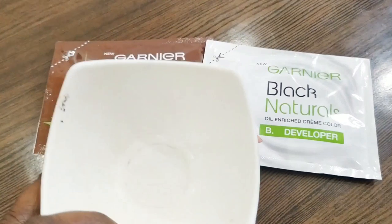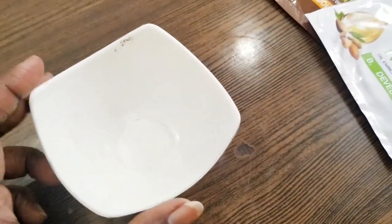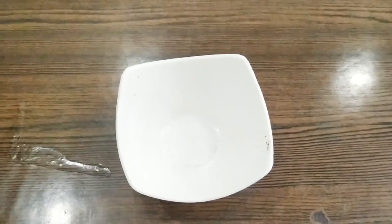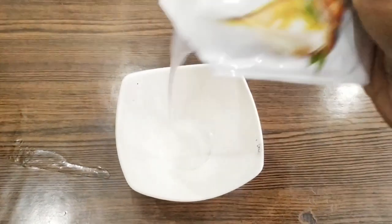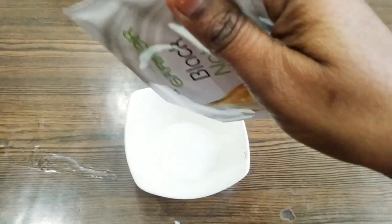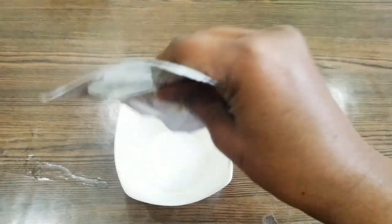Now I am taking a plastic bowl — you can use any bowl you have. I will open the developer and add it to the bowl. I will pour the entire pouch of developer in.